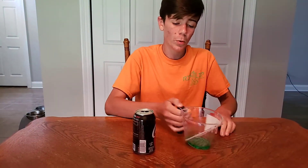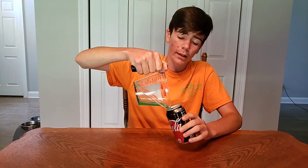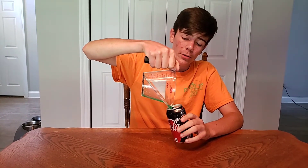First step, you're going to have to pour one-fourth of dish soap into your aluminum can, just like this. You're going to want to get all of the dish soap into it.